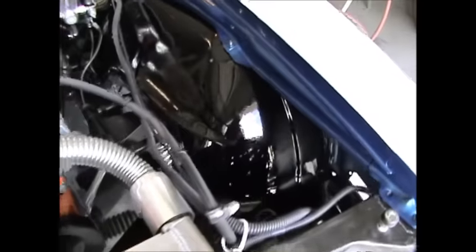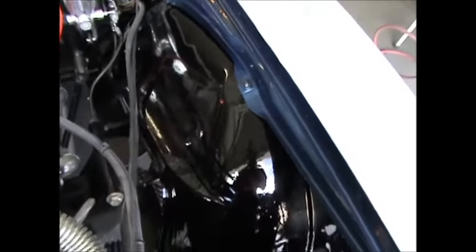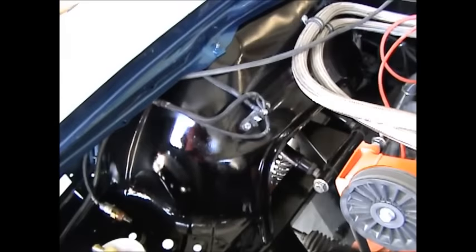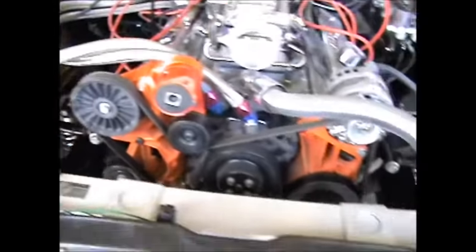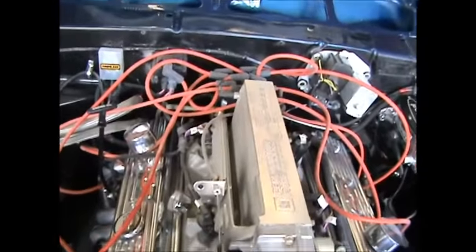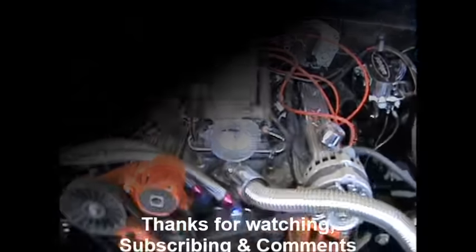Just one quick note — look how shiny that inner fender is versus that inner fender. That one got baked in the sun; that one cured in the garage. Interesting. And Sam, I know you like the plug wires, man — these are temporary. Later, guys.